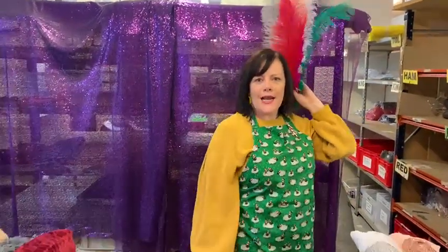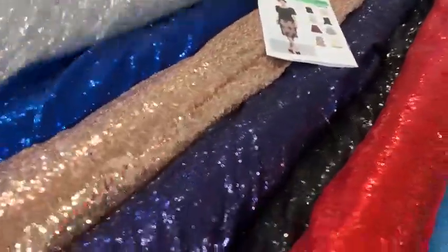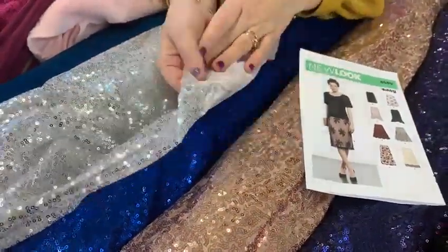Hello, it's Maxine at Fabricland. I thought I'd show you a bit of glitz and glamour today. I've got my feathers — a bit of a showgirl thing going on. We've got lots of sequin fabrics on our website. I thought I would show you there's this gorgeous sequin blitz, stitched onto a net.